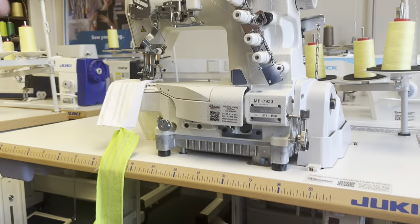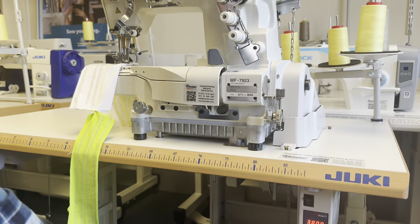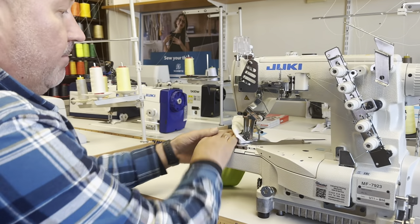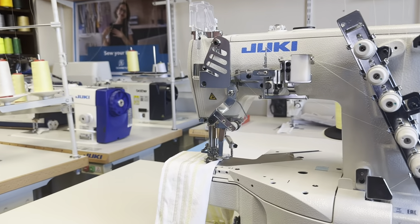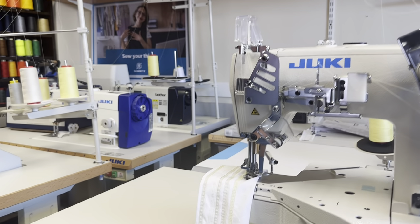We can also reduce or increase the speed to maximum. It has a cylinder arm which is very good for reaching every small corner when hemming t-shirts, sportswear, or any garment.